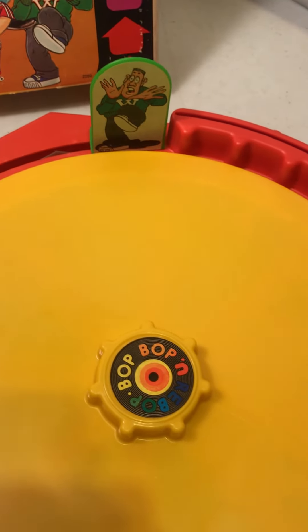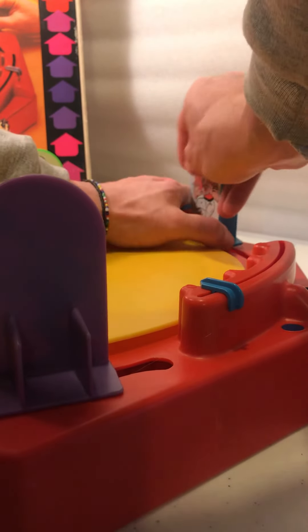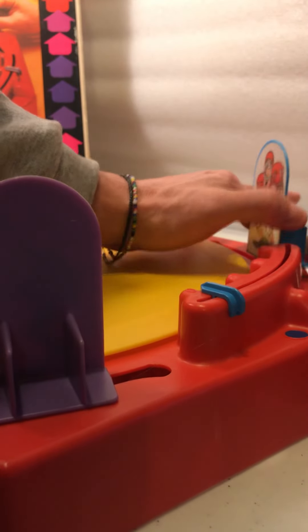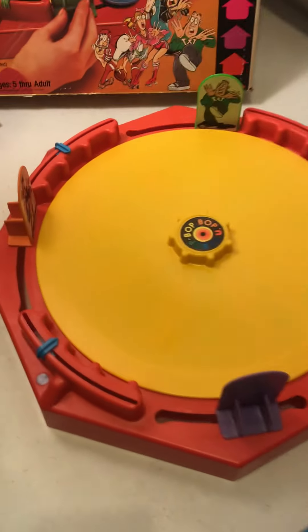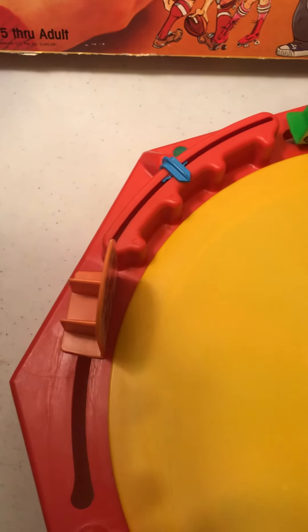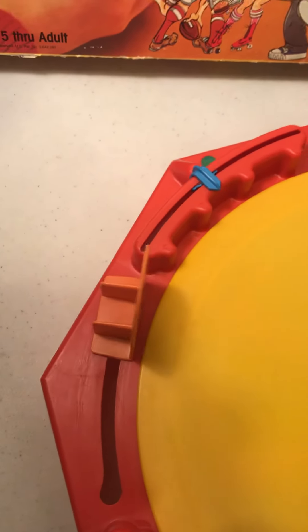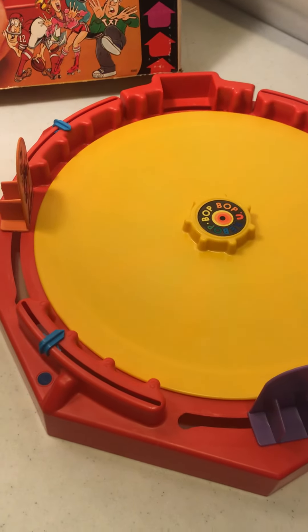So while you're playing, if your player gets taken out, you can remove that piece and put in one of these red brackets, so the next three people can continue after that person's eliminated. Let me take this other player out too and put the bracket in — so this would be down to the last two players.